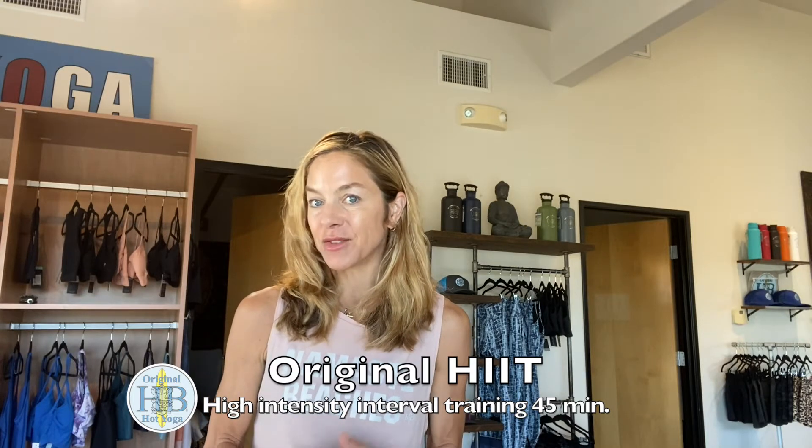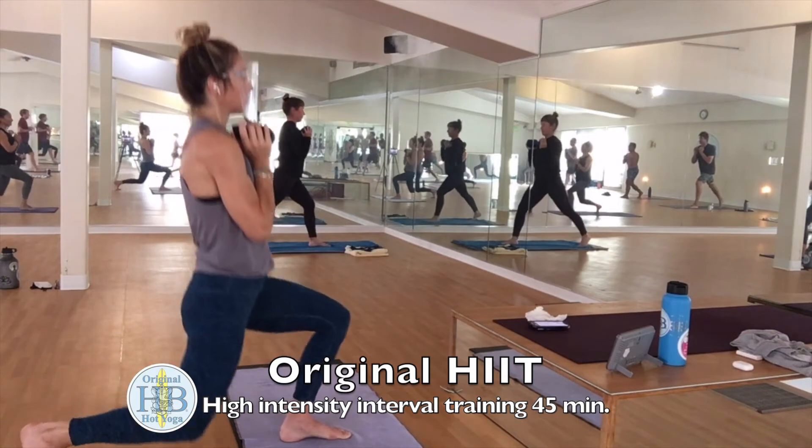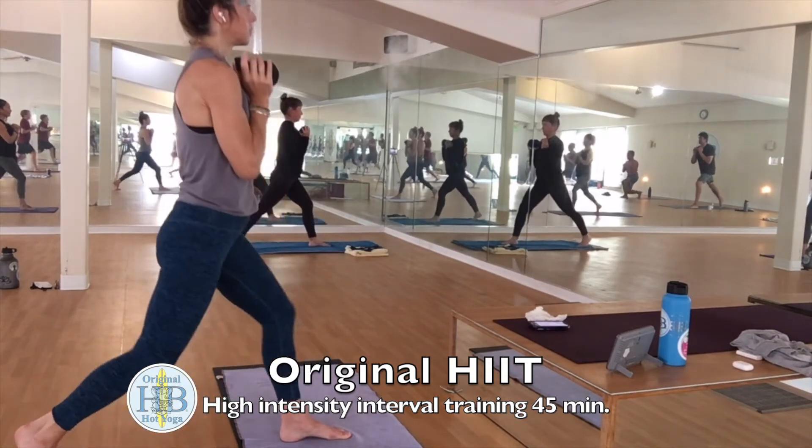This is a 45-minute class for all levels. It is not a yoga class — it is a fitness-driven class to improve your overall wellness and to help progress in your yoga practice by building strength.